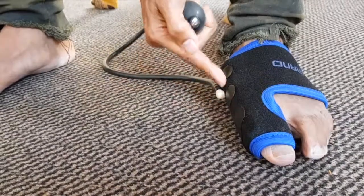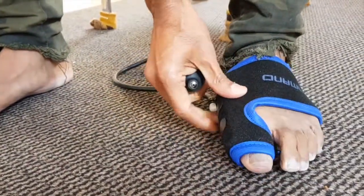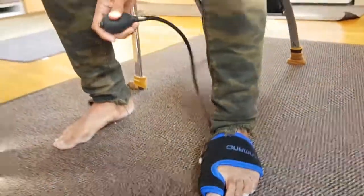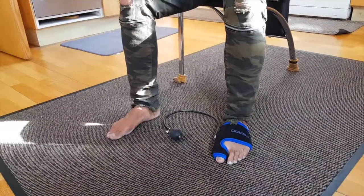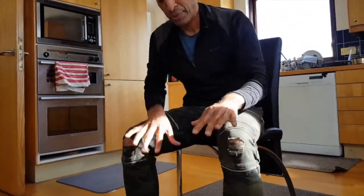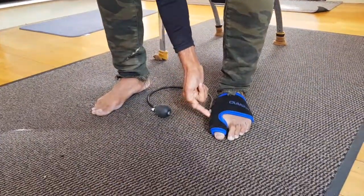There we go. Now what you can do is put both of them on and work on your computer or whatever it is you want. Sit down like this, keep it like this, and you can feel pressure along here.